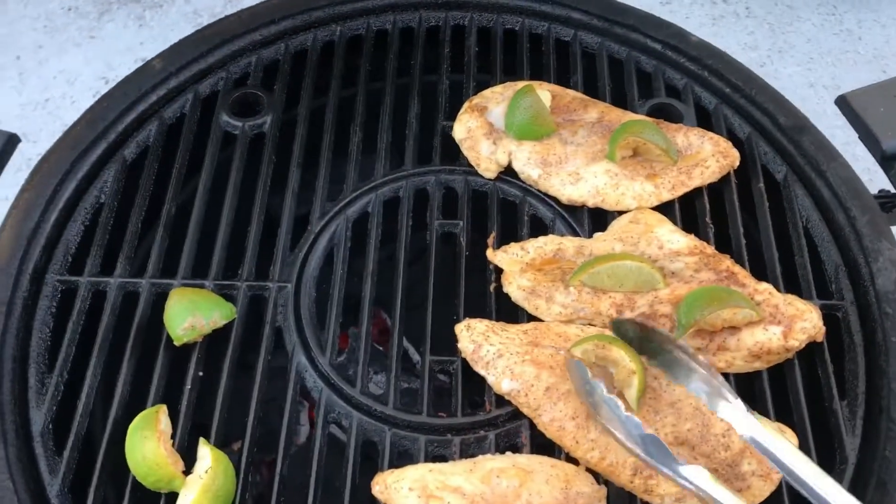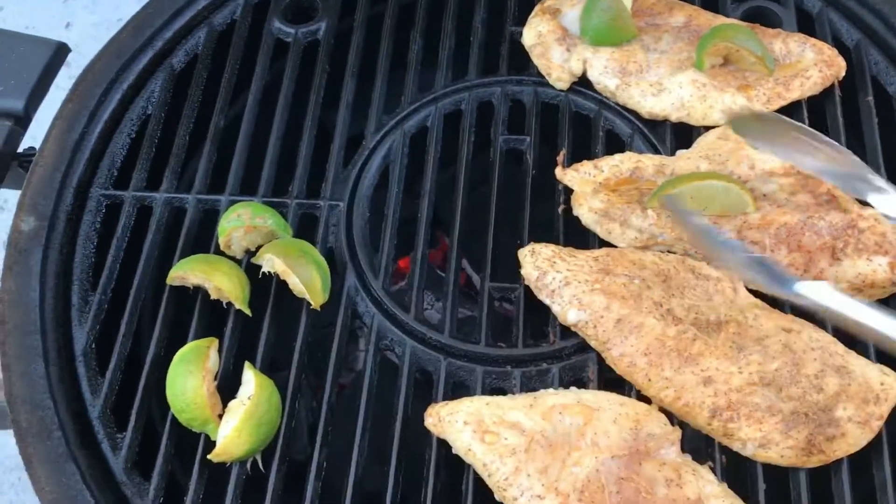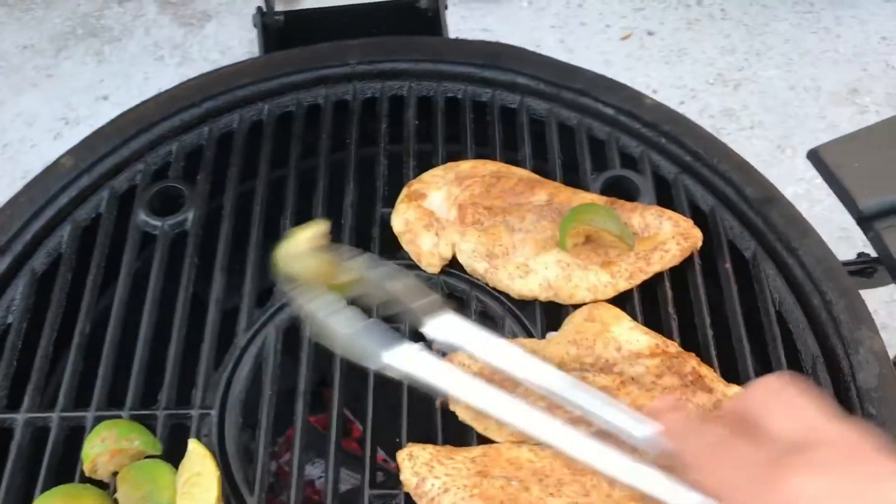Scoop these limes over and give this chicken a little flip.